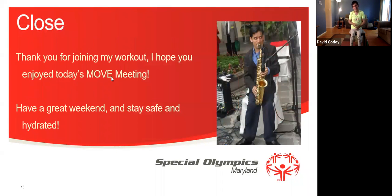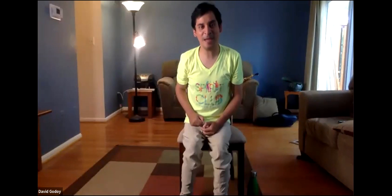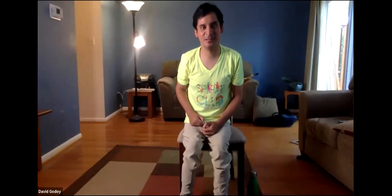Excellent everyone. Thank you so much for joining my workout. I hope you enjoyed today's MOVE meeting. Have a great weekend and stay safe and hydrated. Thanks so much. Thank you, David. Thank you so much, David. Thank you, everybody. Enjoy your night. Thank you. Great job. Stay safe. Good workout, everybody. Have a good weekend. I'll wait for you to email back, Ben.